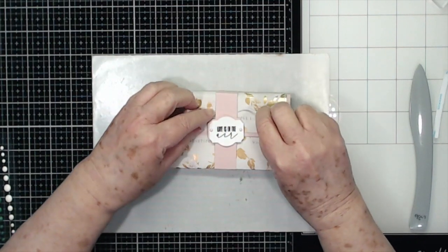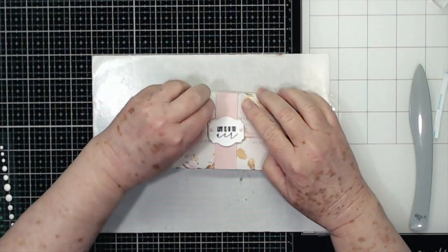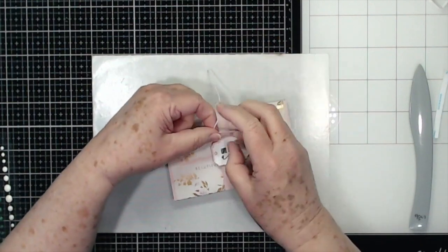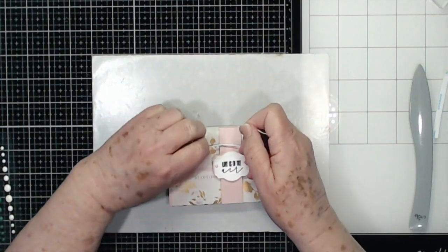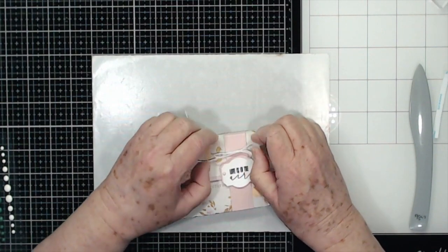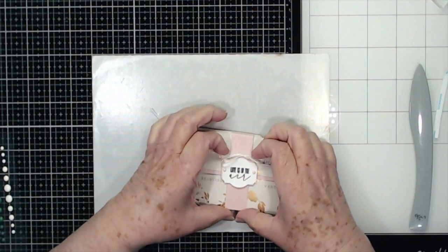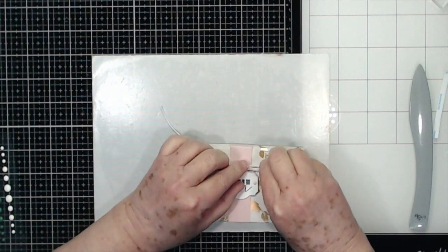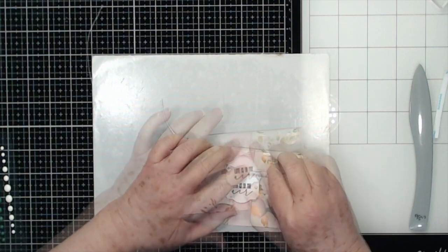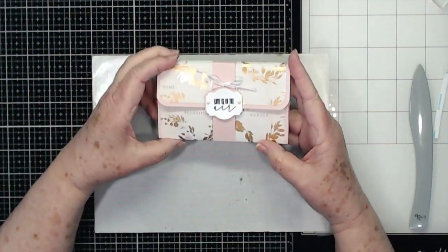Then I just take a little string — it's like a knitting or crocheting string that I get in a big old ball. You could use baker's twine, or just make a little bow out of ribbon. I tie that and slide it down to the top, so it kind of looks like that's helping hold everything together too. And there you go — that is it! There's your little money wallet folio.